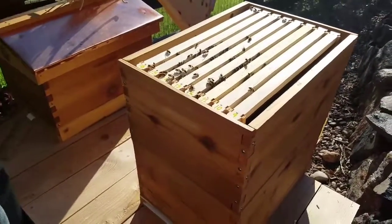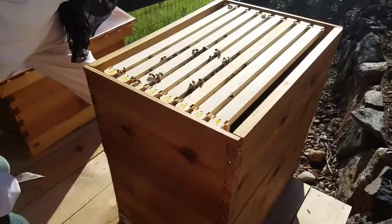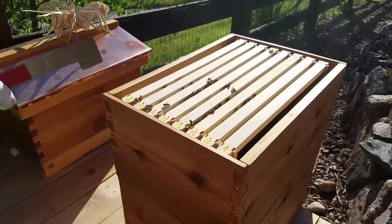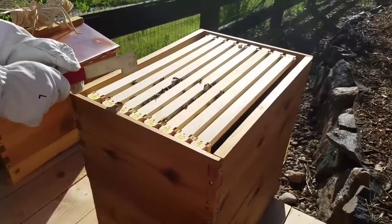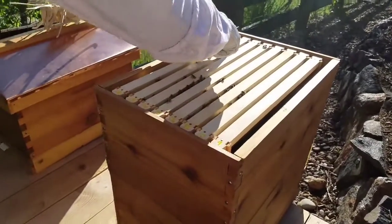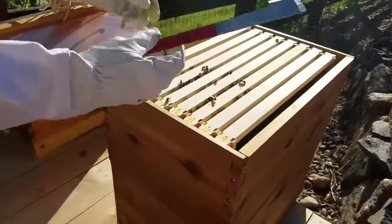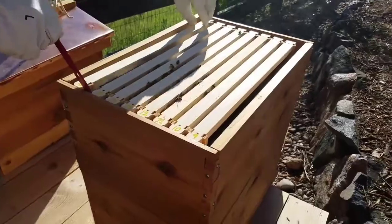Dad, I think we're ready for the flow hive this time. I don't know about that, but oh my gosh, there are bees everywhere up top. I have a feeling there's going to be comb everywhere with them — this thing is blowing up.